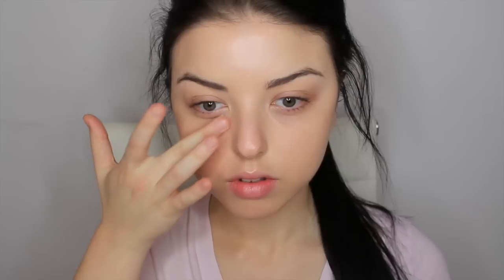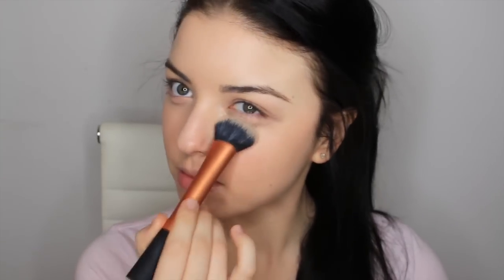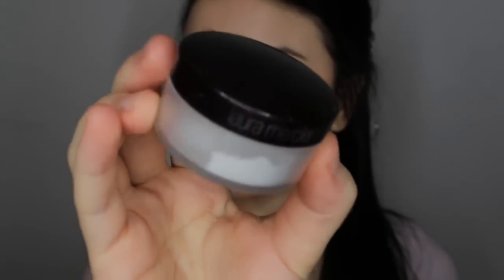I'm applying the BB cream with my Real Techniques Expert Face brush, going downwards on my skin — as you can see it looks really natural. Then I'm applying a MAC Pro Longwear concealer only to the areas that are needed. I have a lot of darkness under my eyes, so I'm applying just a little bit — not too much, because you really don't want to cake on this area. Then I'm taking my Revlon Match Perfection to highlight under my eyes, the bridge of my nose, my chin, a little bit on my forehead, and my cupid's bow.